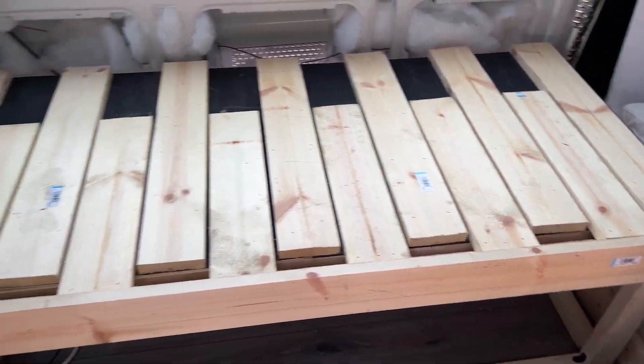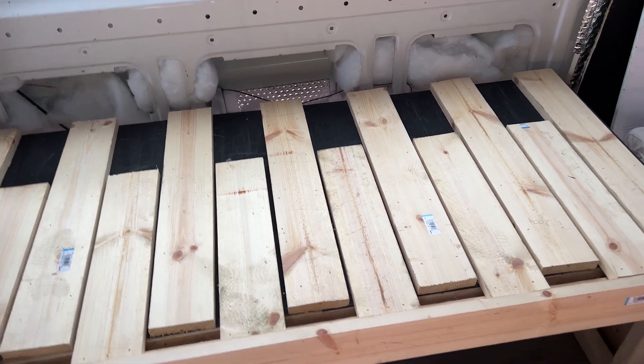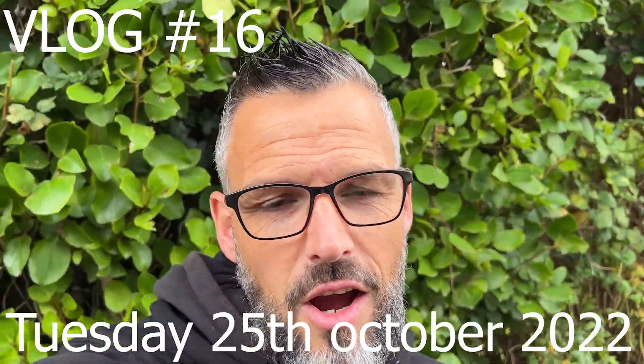Looks like something fractional right here. It's like a piano bed. Welcome back everyone, I hope you're good. Welcome back to the channel where I'll be converting a long wheelbase crafter into a tiny home on wheels.